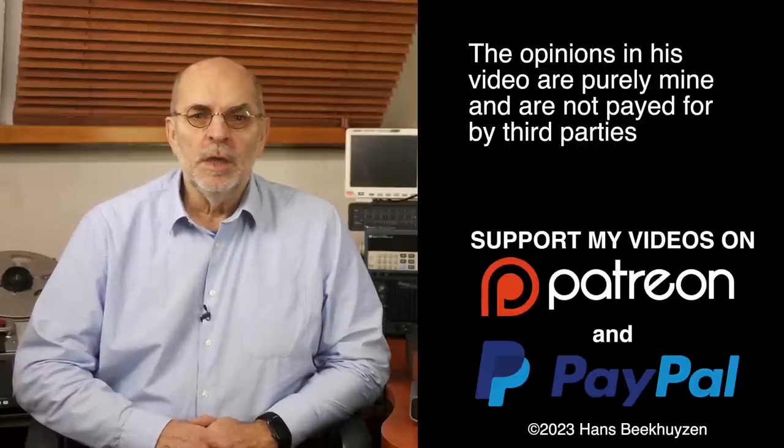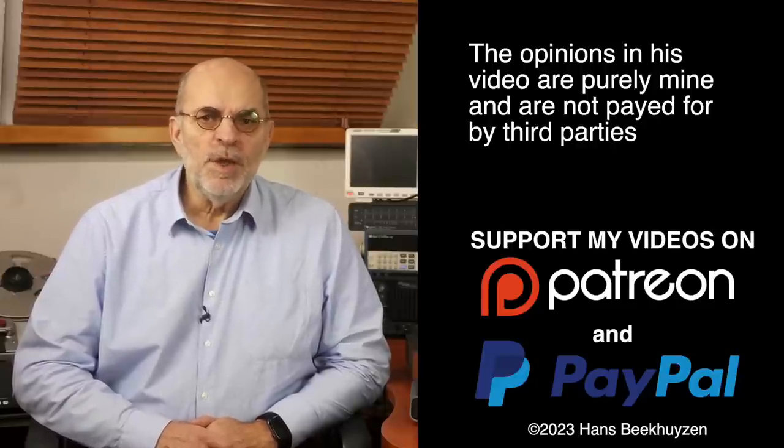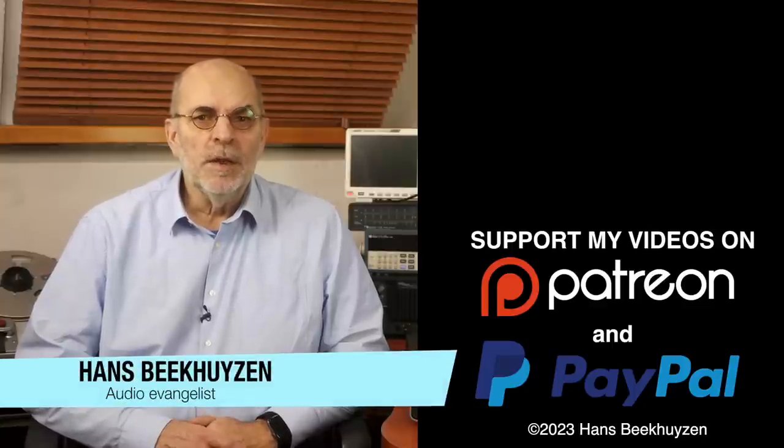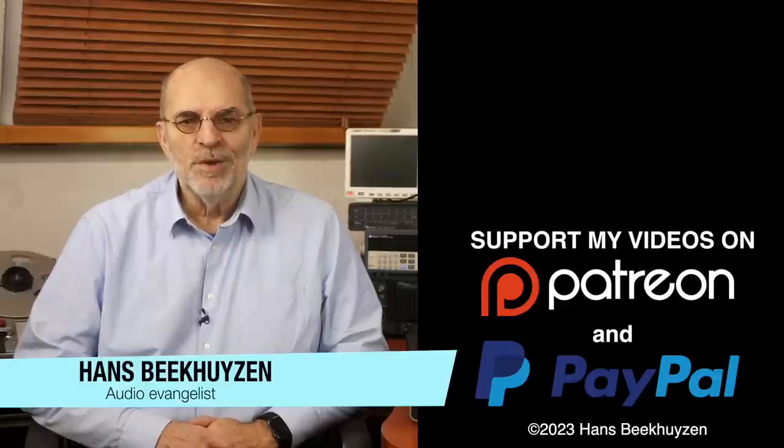That's it for this week. See you next week, Friday at 5 pm Central European time. If you don't want to miss that, subscribe to this channel or follow me on social media so you will be informed when new videos are out. Help me reach even more people by giving this video a thumbs up or linking to this video on social media — it's much appreciated. Many thanks to those viewers that support this channel financially, especially in these times — it keeps me independent and lets me improve the channel further. If that makes you feel like supporting my work too, the links are in the comments below this video on YouTube. I'm Hans Beekhuizen, thank you for watching and see you on the next show or on hpproject.com. And whatever you do, enjoy the music.